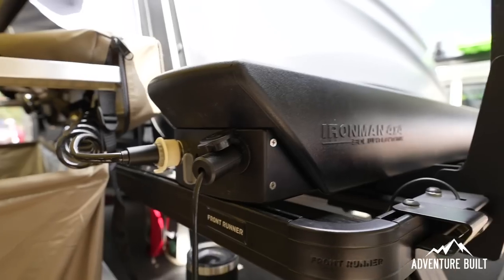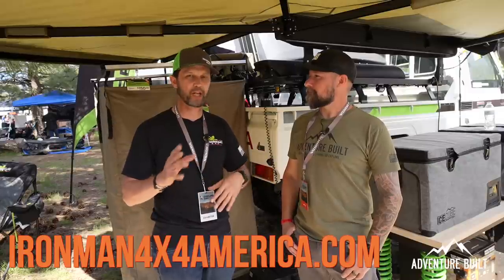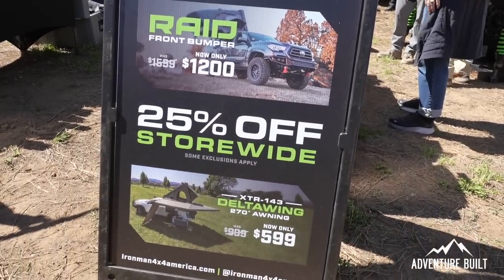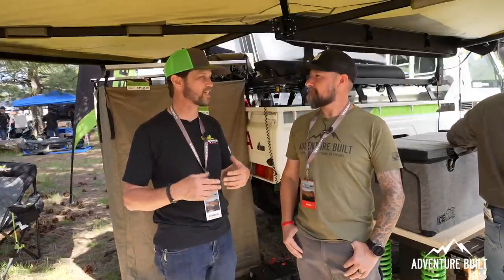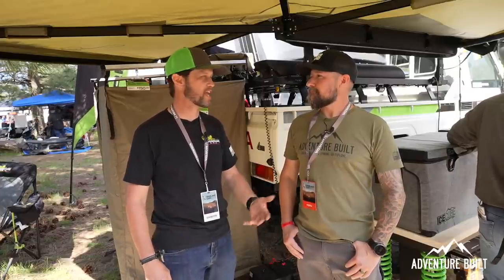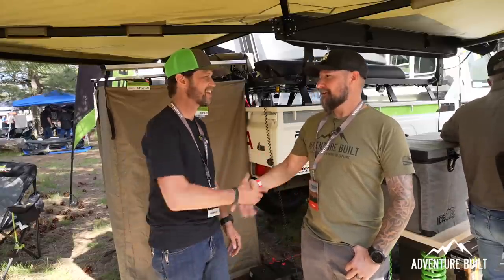What's the price point on the water tank? It's on sale right now for $375. You can find us at ironman4x4america.com. Everything we're showing here at the show and more is available on the website. We'll be at all four Overland Expos this year, so if you can't make it out here to Flagstaff you can see us at the other three locations. Thanks Fritz.